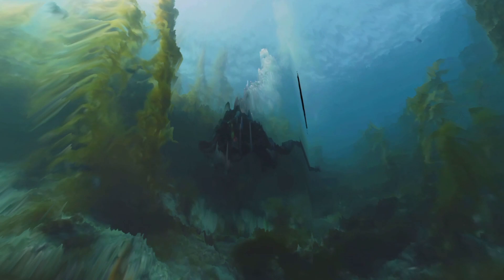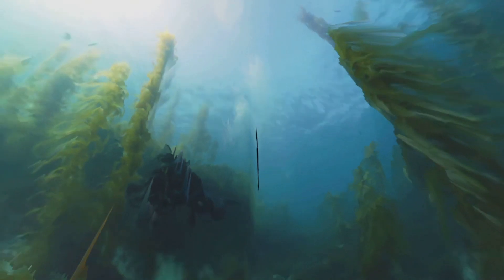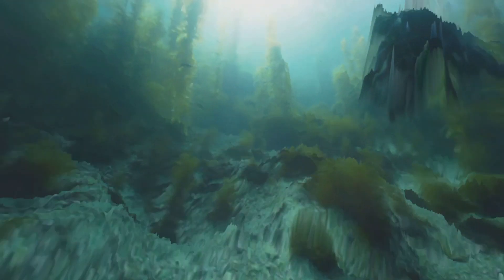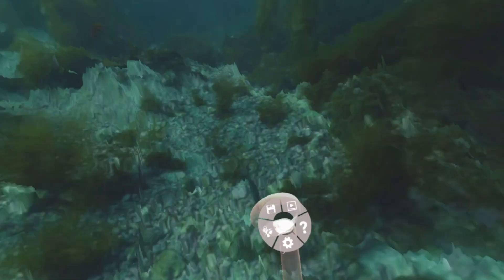I'll sit on the ground here. Let's take a look at point cloud mode now.